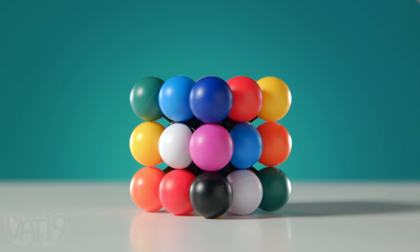At first glance, this looks like an unsolved puzzle cube. But this puzzle has already been completed in a whole new way.